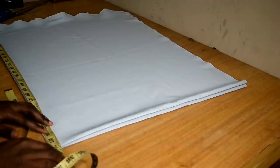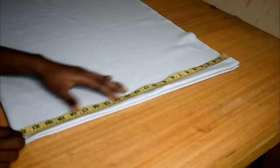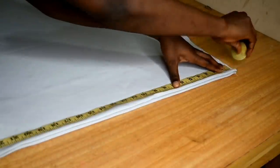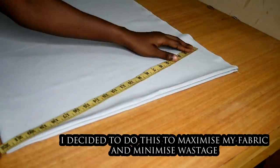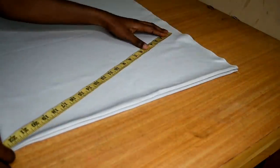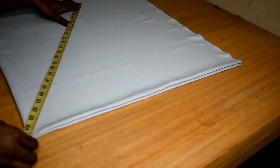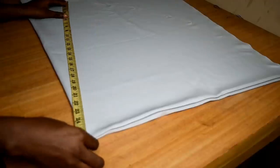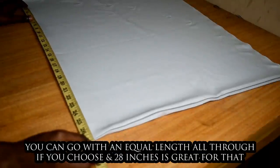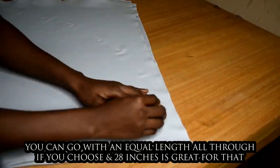After doing this, I'm going to measure on one of the folded sides and the other side. I had 28 inches on one side and 22 and a half on the other. So I'm going to do a gradual increase in length, starting with 22 inches, marking 22, then increasing to 23, 24, 26, and 27 as the last length.